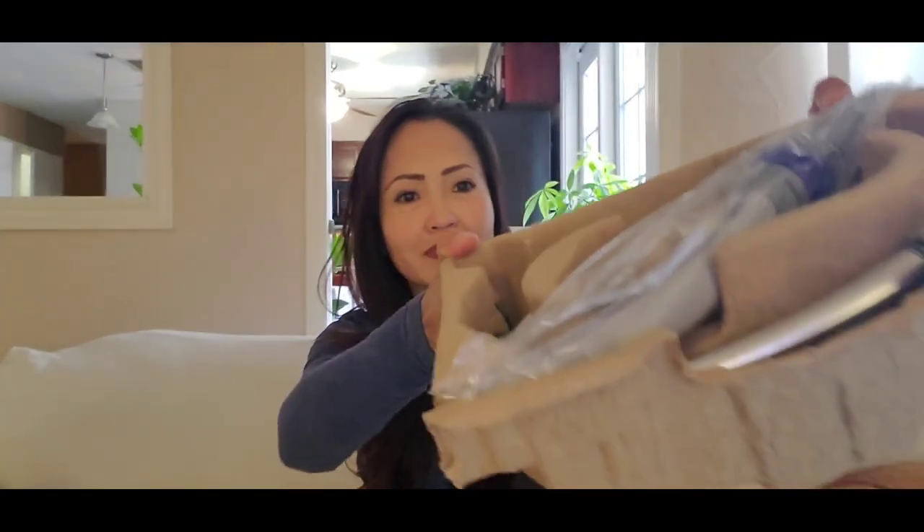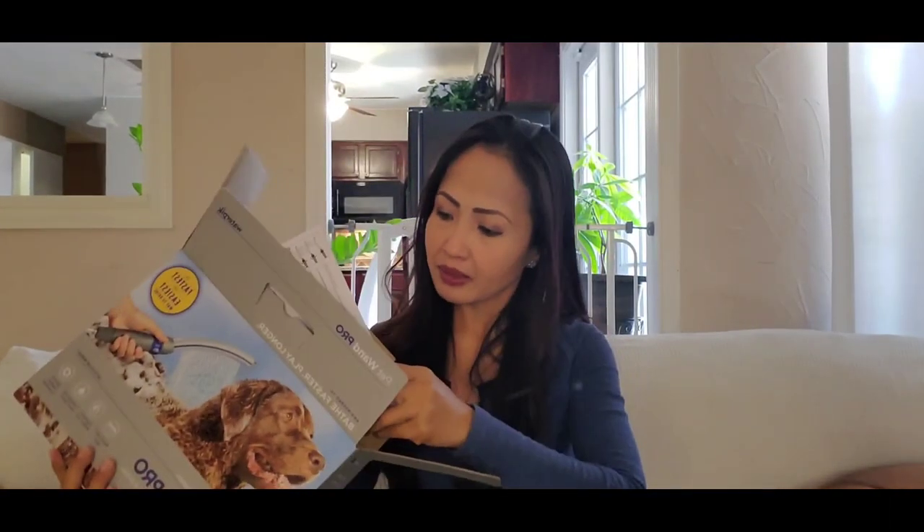Melka and Cookie are actually here with me — Melka sleeping on my left and Cookie on my right. They're always with me. So let's see what's inside. Oh, there's a user's manual! It will help guide you on how to install this product, how to use it properly, and the features — you can read everything here.